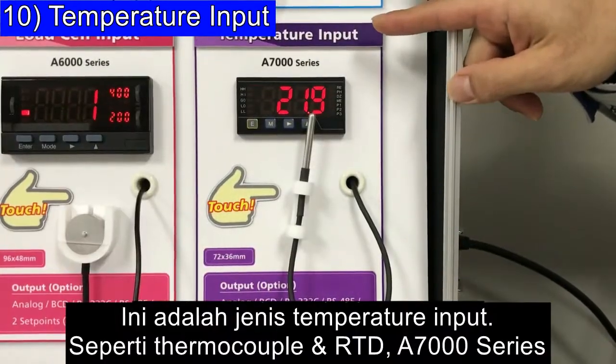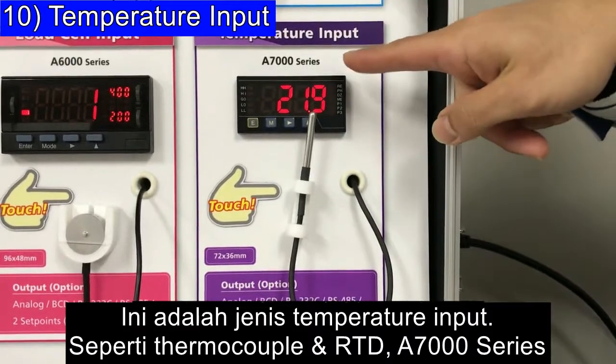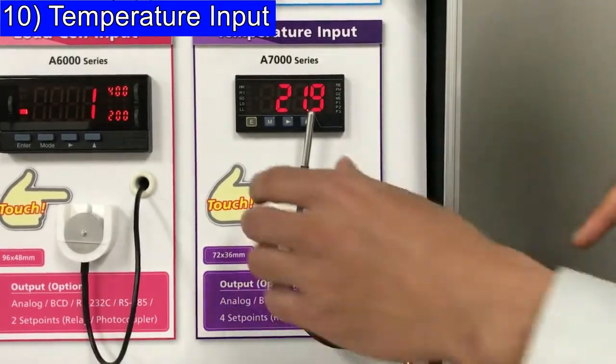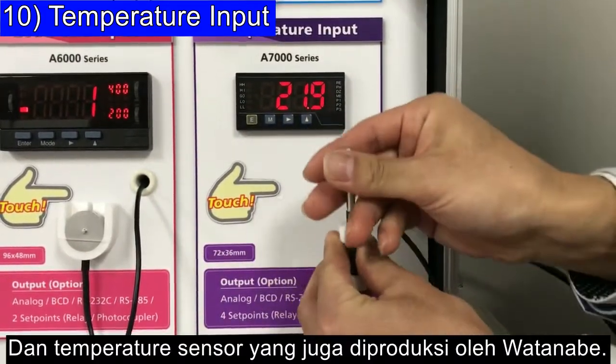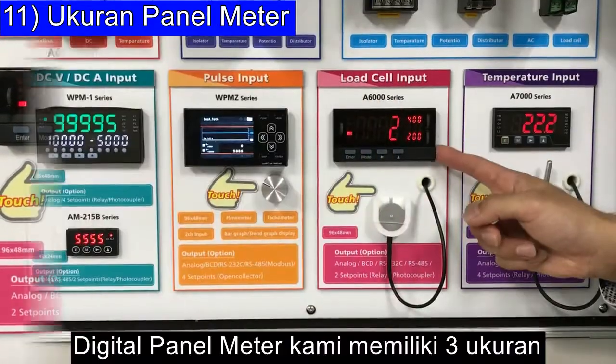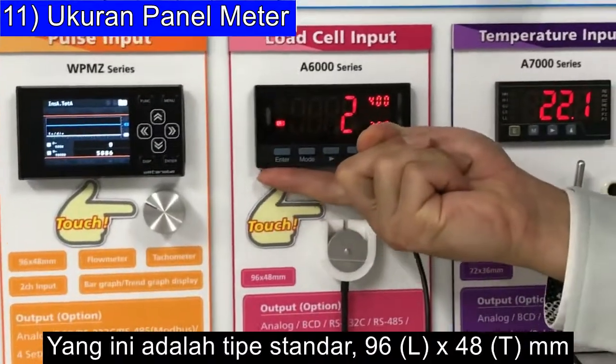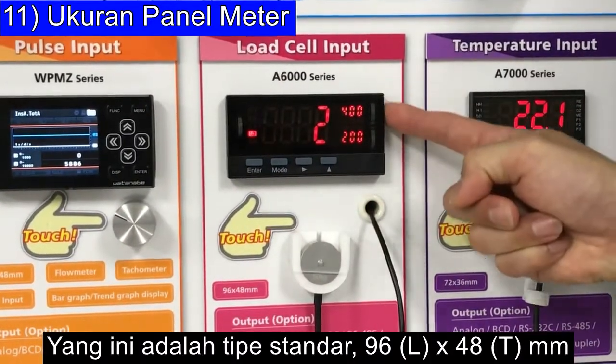This is a temperature input type supporting thermocouple and RTD: the A7000 series. This temperature sensor is also made by Watanabe. Our digital panel meters come in three sizes — the standard type is 96 by 48mm.